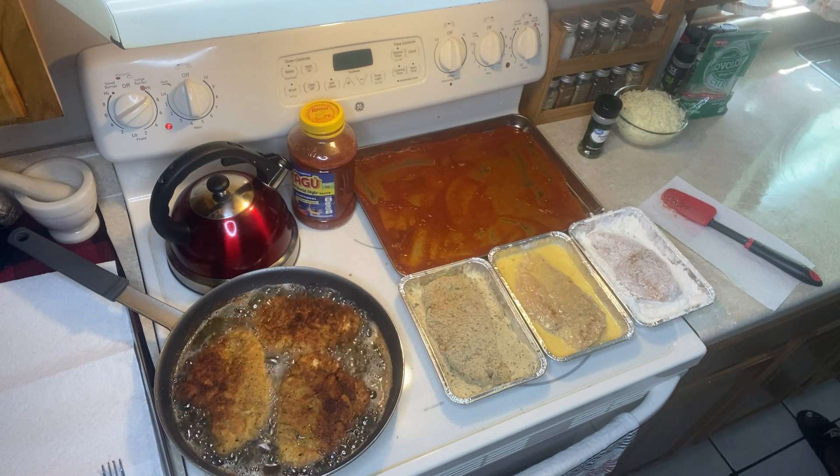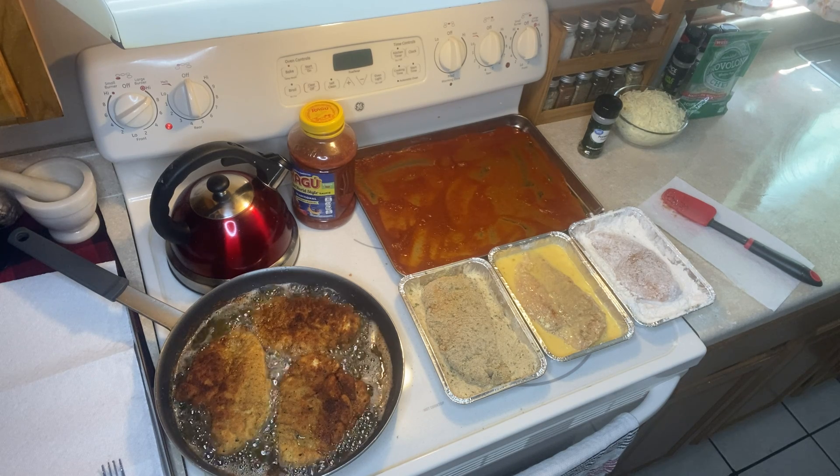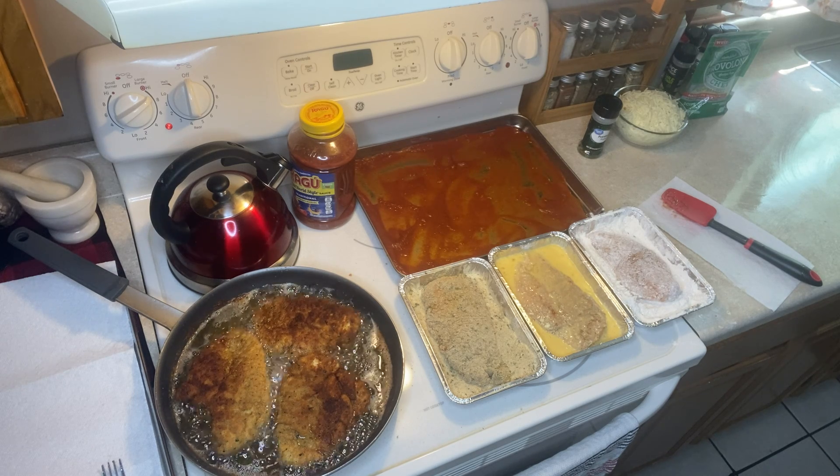I'm keeping the video running just to take you through this whole process — take you through everything with me today — because I'm so excited to have you watching.